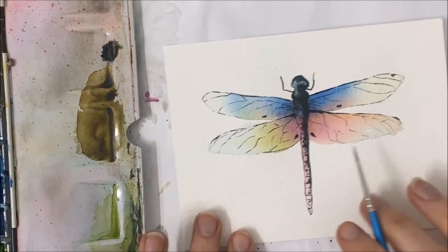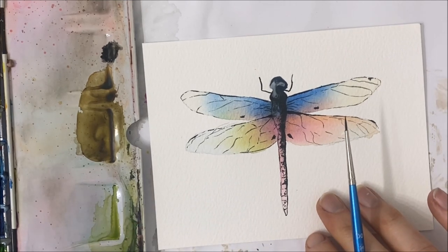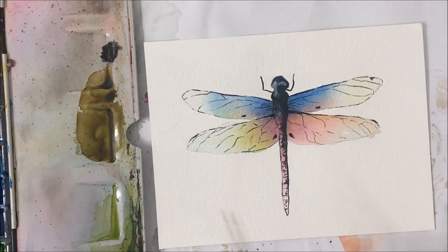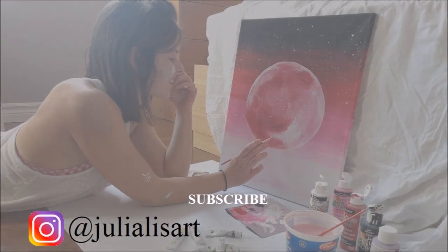Once you're happy with all of your wing details, we are finished with our dragonfly. I hope you guys enjoyed this tutorial. If you did, don't forget to subscribe to my channel, like this video, and I'll see you in the next tutorial.